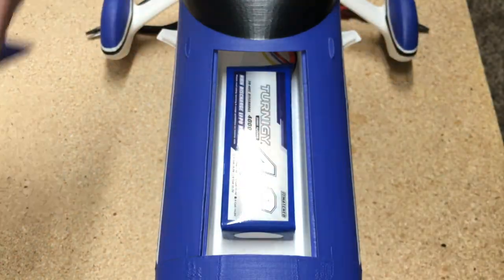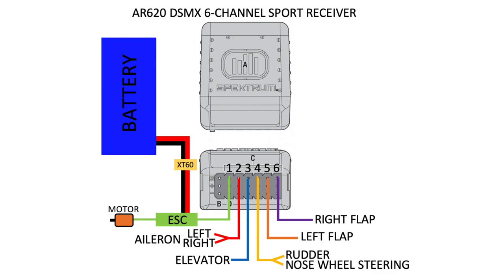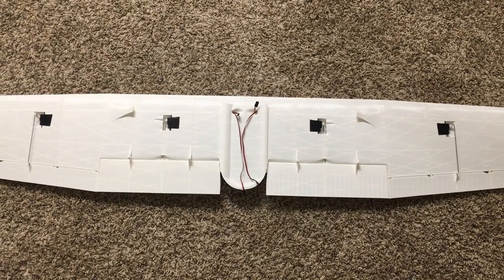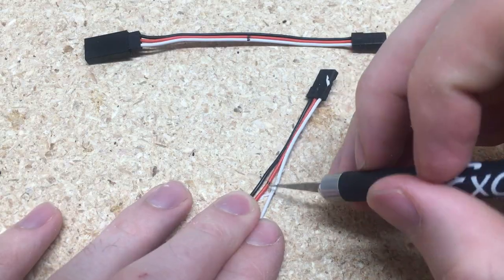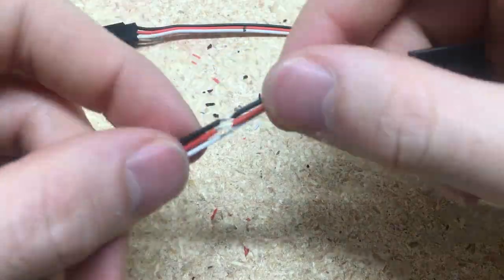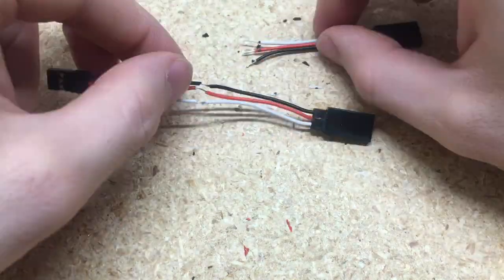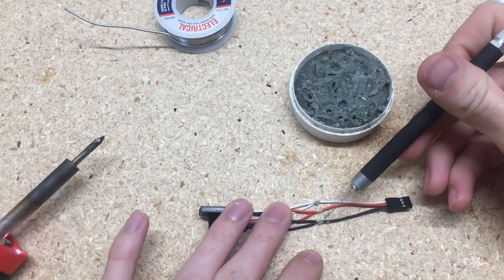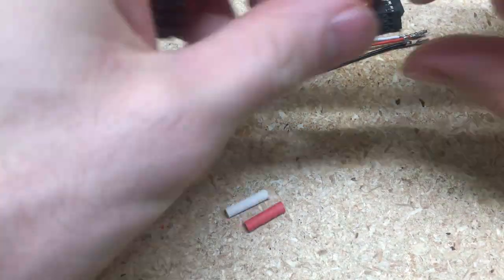Now that all the servos are mounted, let's start wiring it together. I'm going to use a DX6 controller and a six-channel receiver. I'm going to use two Y-harnesses — one for the aileron and one for the nose steering. All the servos in the wing are oriented in the same direction, so if you add a Y-harness to the flaps they won't work correctly because one will go up and one will go down. So the flaps have to be on different channels. For the ailerons you can use a Y-harness because one going up and one going down is how they should work.